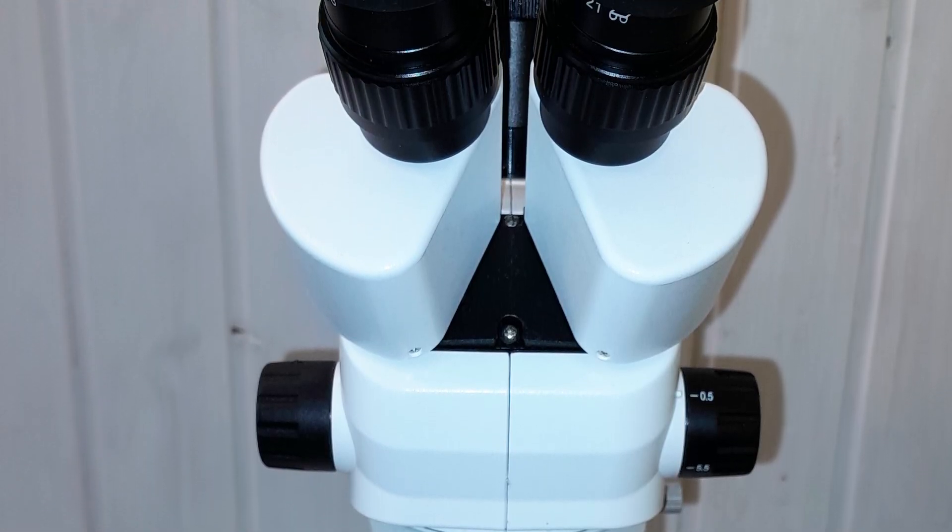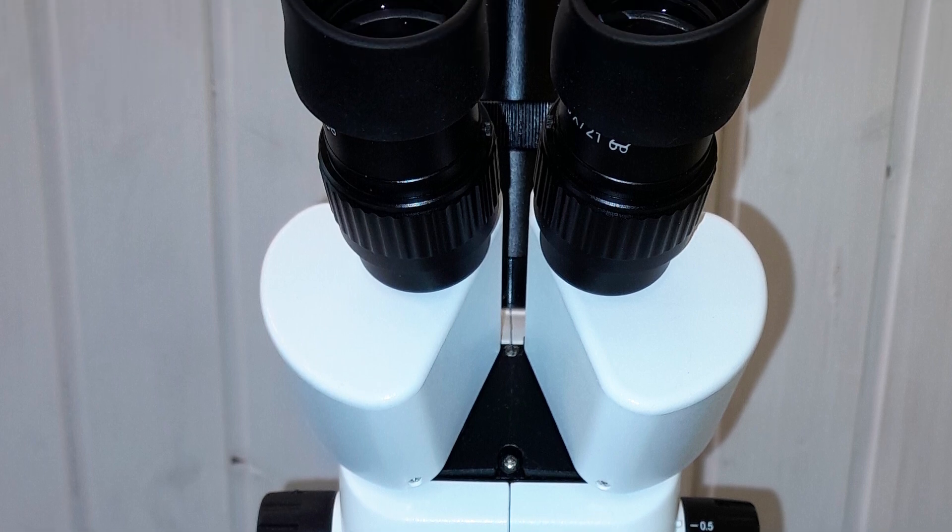A big thank you to Euromax for having provided this microscope for review. The links to the technical details and product pages are in the description below. I frequently receive questions on what microscopes to buy, and I can definitely recommend this one. I've also made reviews of other Euromax microscopes — links to those videos are also in the description. Wishing you all the best, happy microscopting, and see you in the next video. Bye!